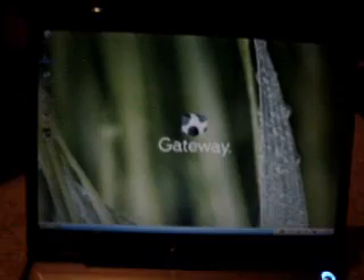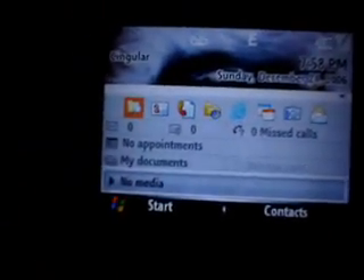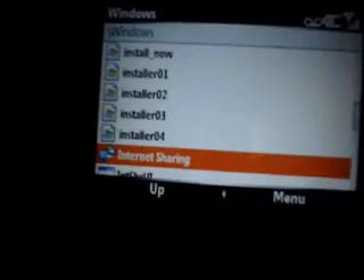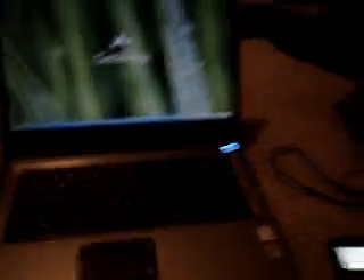So now I'm going to exit out and turn my WiFi off. There it is — WiFi's gone, connection's gone. So now, on your Blackjack, you're going to want to grab your USB cable. I'm going to go to File Explorer and down to Internet Sharing — it's underneath the Windows folder. Click that, then click on USB and Media Net. I'm just going to lay this down and connect up the cables.